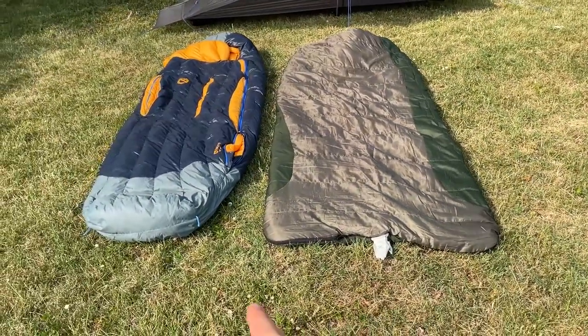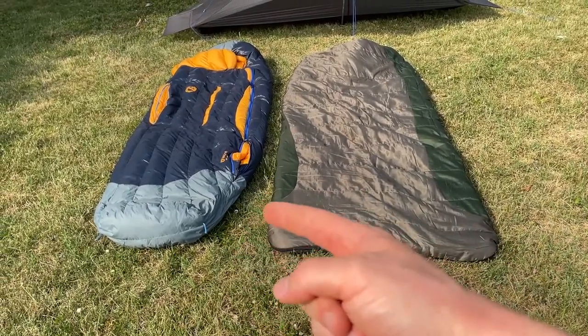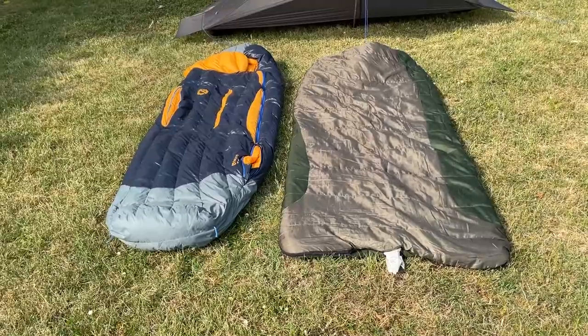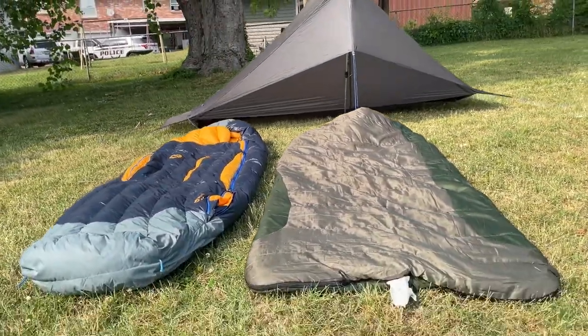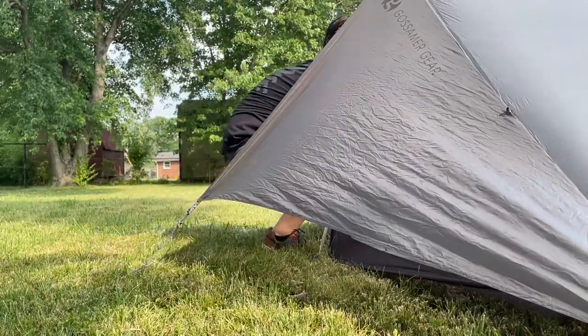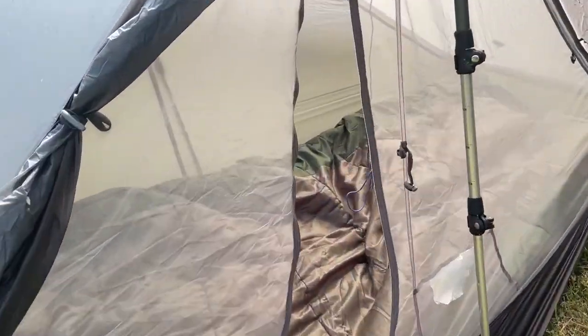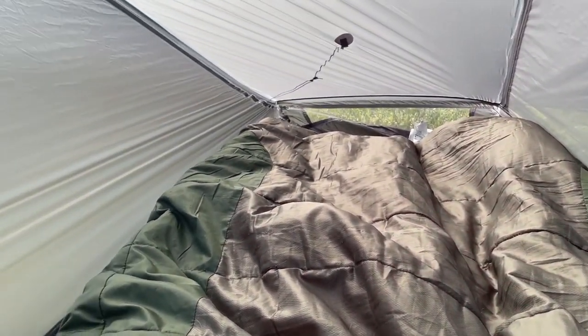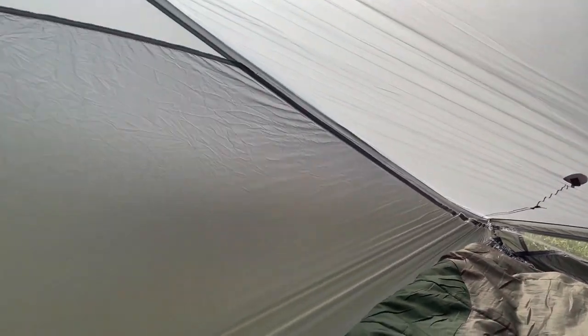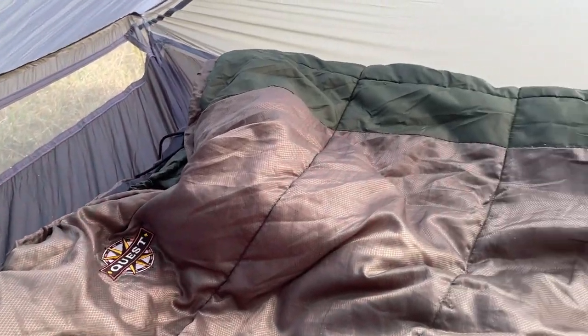A lot of the weight savings come from the foot box design. The old bag is squared out and gives plenty of room, while the mummy design on the Nemo saves space in the foot box and up top at the head. In the tent — which is a pretty small tent — the old bag goes pretty much wall to wall, which is a little inconvenient. There's a little foot room at the bottom, but you can definitely see how much of the tent that sleeping bag takes up.